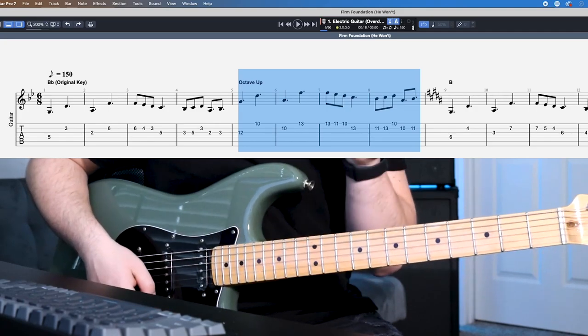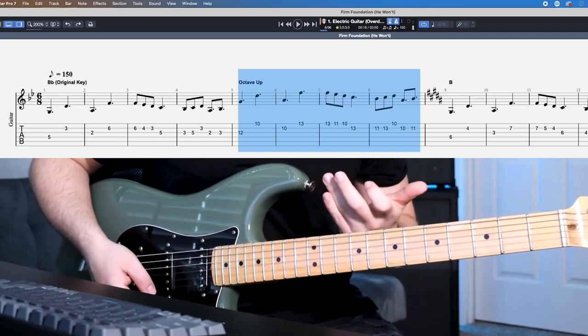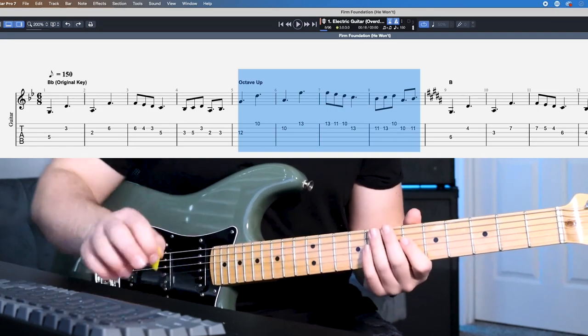This is that second half of the bridge when the band starts building and you're not necessarily playing the low part — you're playing it an octave above. Here's what it looks like with the tab.